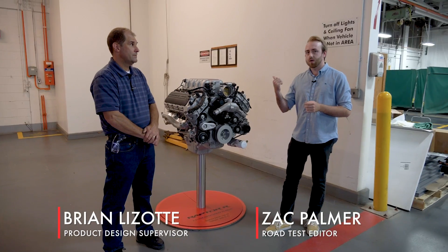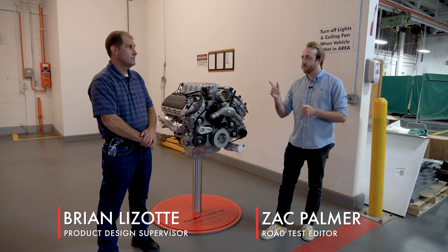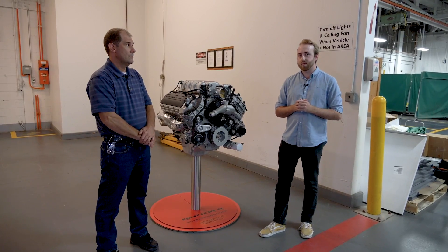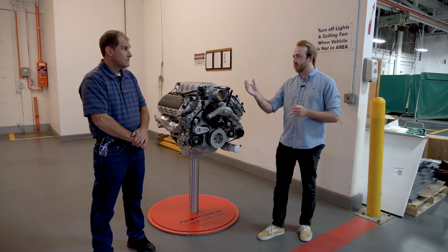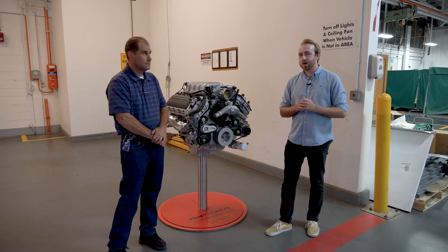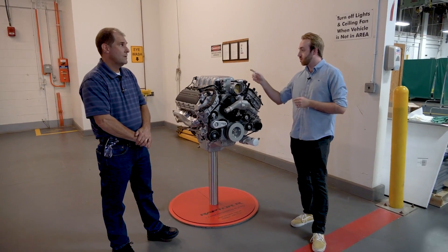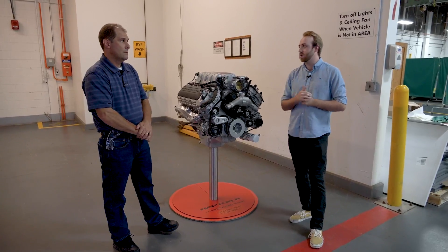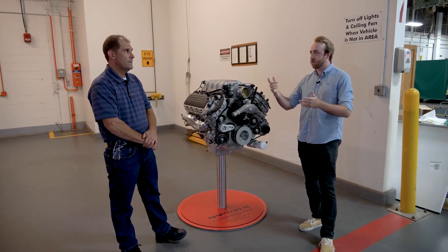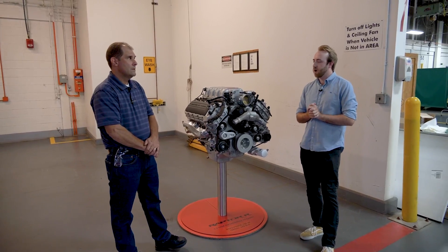Hey guys, we're here with product design supervisor for this engine right here that goes in the 2023 Ford F-150 Raptor, Brian Lizotte. We were hoping to pick his brain to see what was different between this new engine for the truck and what was in the Shelby GT500. If you could run through some of the changes for us, that'd be awesome.